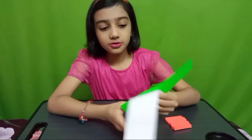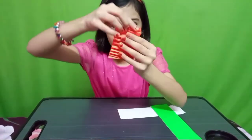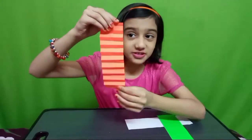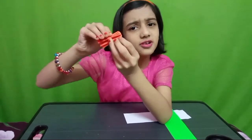You have to take these two strips — green, white and orange. Look at this strip. We have to fold it like this. Let's do these two.